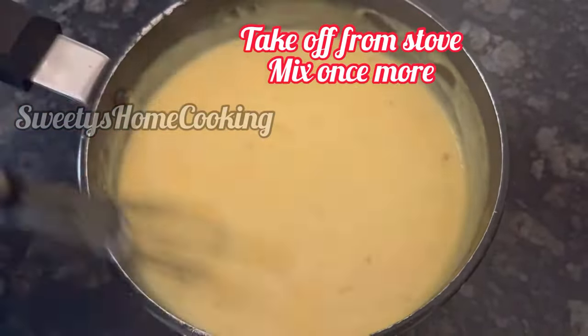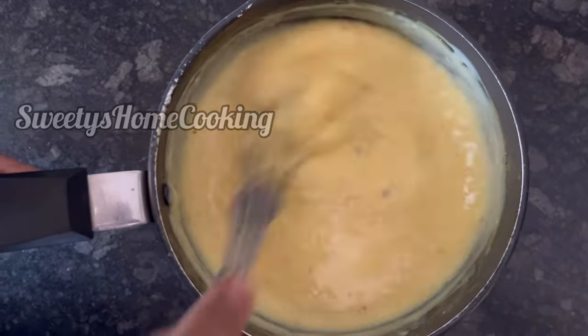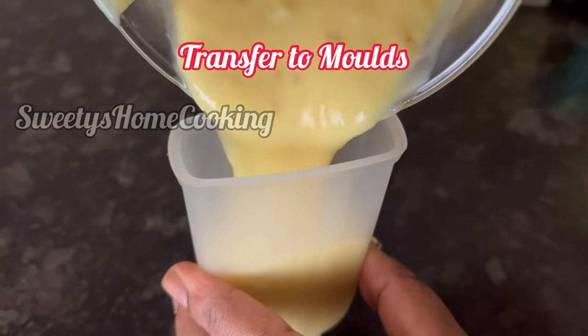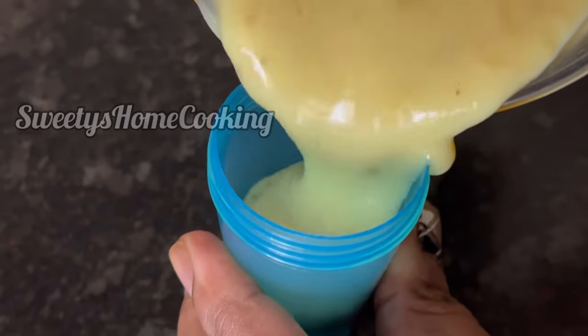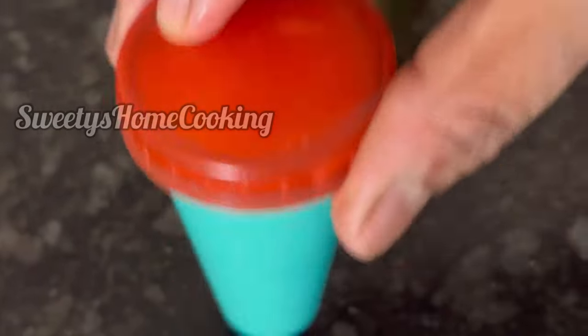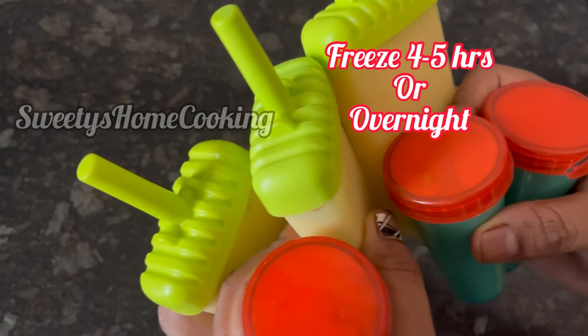Switch off the stove, take it off the flame and mix it once more. Let it cool completely. The kulfi mixture has cooled completely — transfer it to kulfi or ice cream molds. To set the kulfis, freeze them for 4 to 5 hours or overnight.